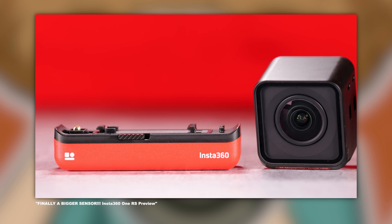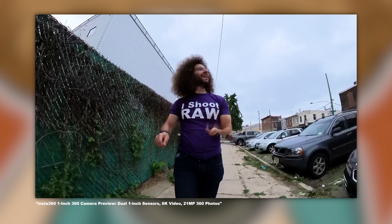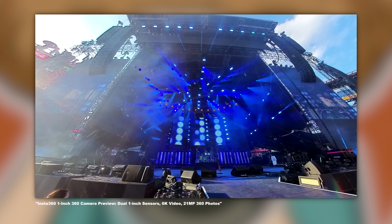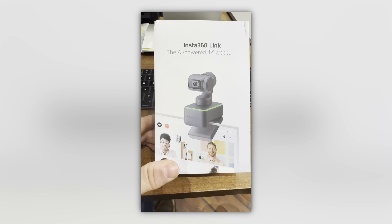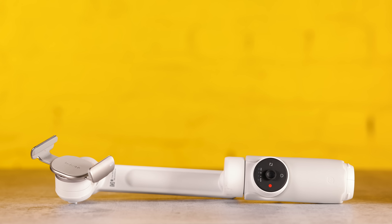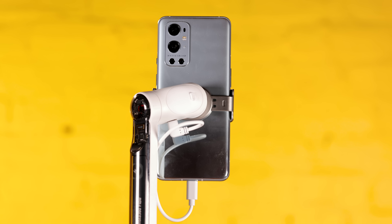You guys know we've been working with Insta360 for the last couple of years. They create 360 cameras — we did a whole product showcase on the Insta360 One Inch which I also took to Paris. They do webcams which I use right here. I love the webcam because of the smart track technology, the fact that it can follow me around, it's 4K and looks good. And now they've added a gimbal — a three-axis smart AI-powered gimbal that does way more than just stabilize your footage.